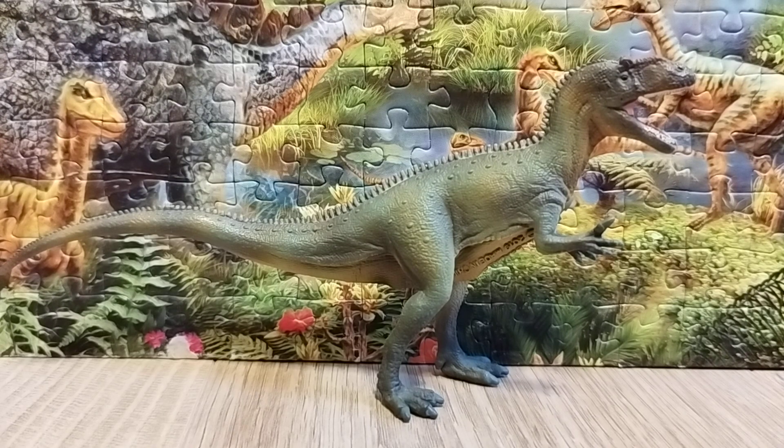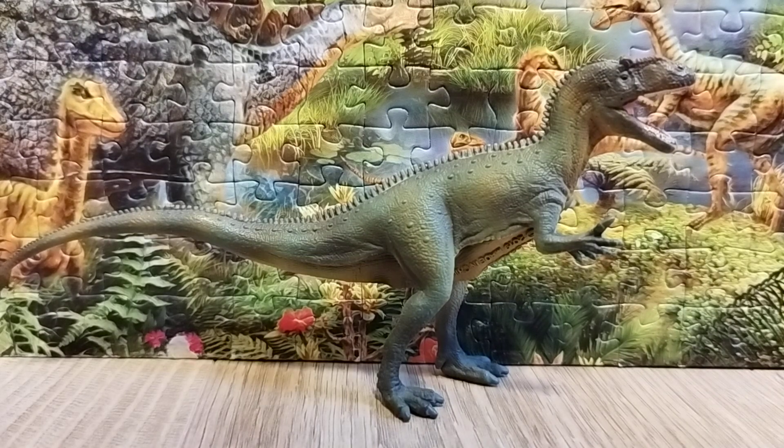There was also Allosaurus maximus, a completely different species sometimes called Saurophaganax. It lived alongside Stegosaurus, Diplodocus, Apatosaurus, Dryosaurus, and Brachiosaurus. As carnivores, they mainly hunted prey.